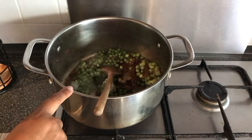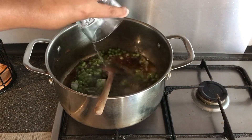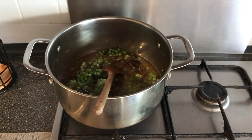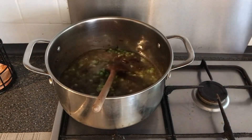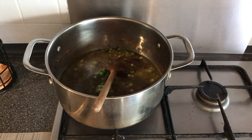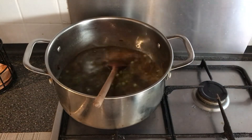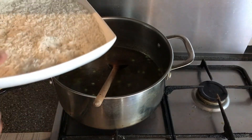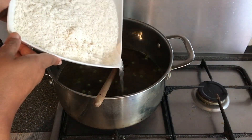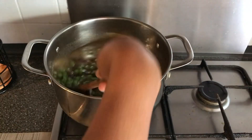For two glasses of rice, we're going to add three glasses of water. Now add your drained rice — drain the water out of the rice and then add your rice. Give that a nice mix.